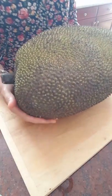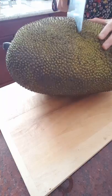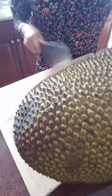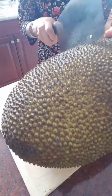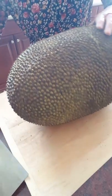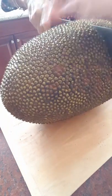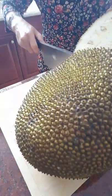Now we're going to cut it. I'll put it on the cutting board and cut it in the middle, cutting through the whole thing. It's so big, not easy to cut — cut one more time. Okay, let's take a look at the inside.